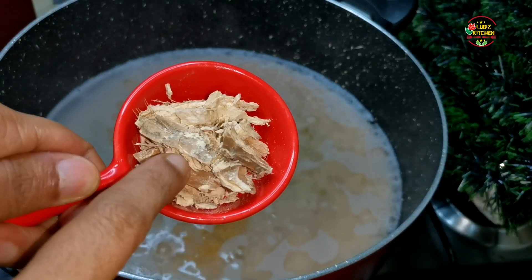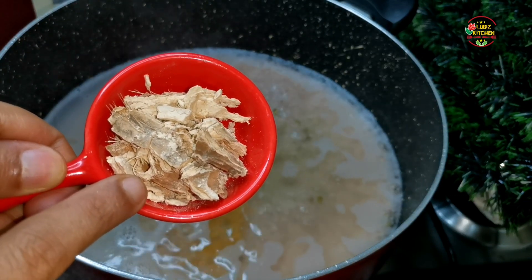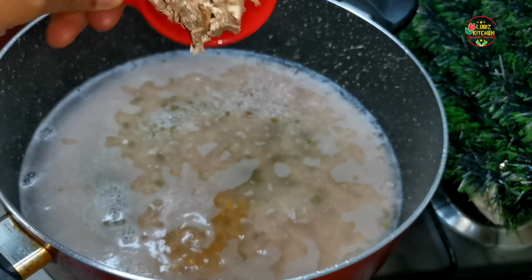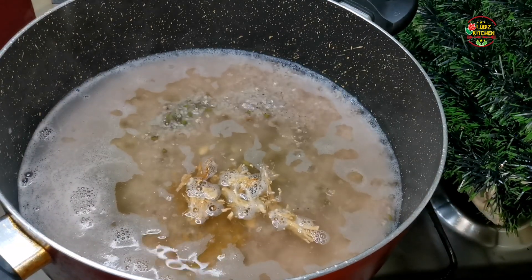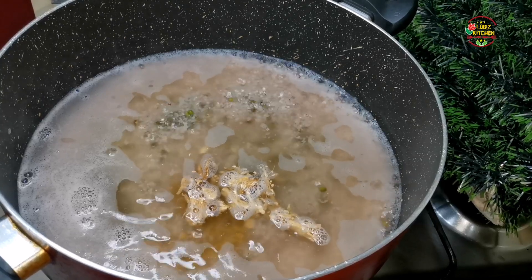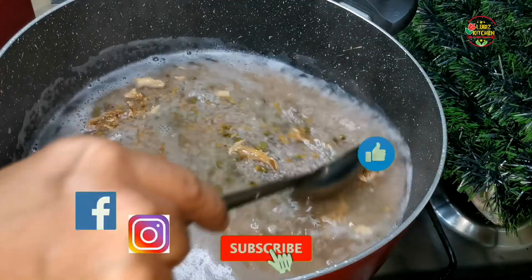Then we add chukk. I'm going to add it. If you add the chukk, you can add the taste. We add the chukk and we add the olive oil.